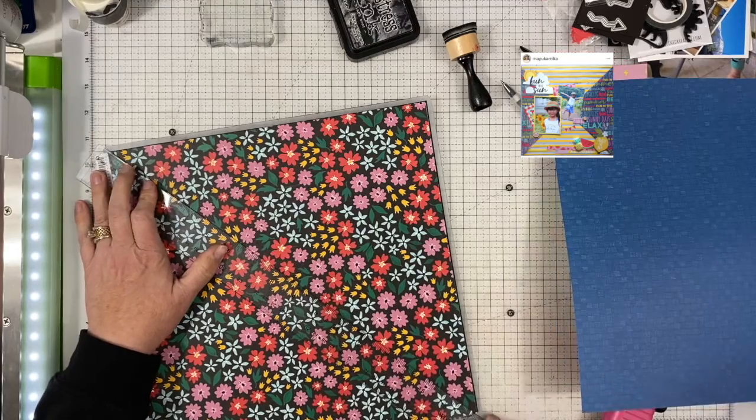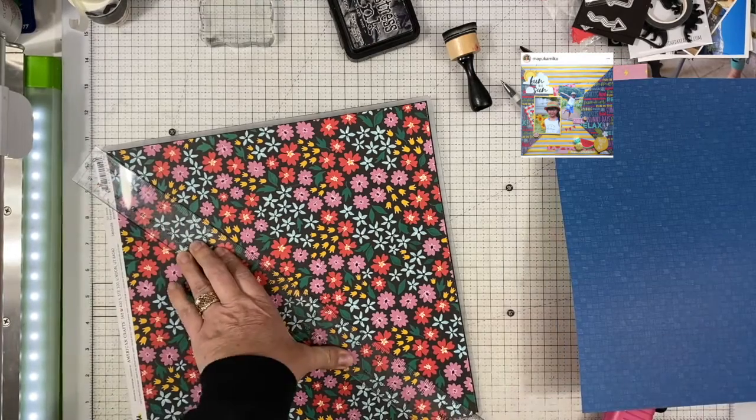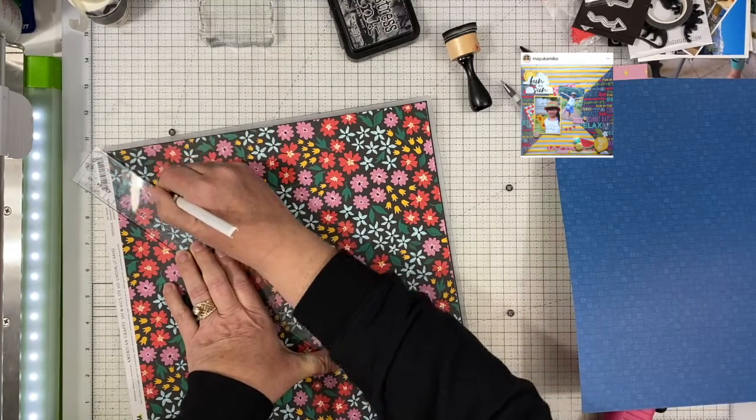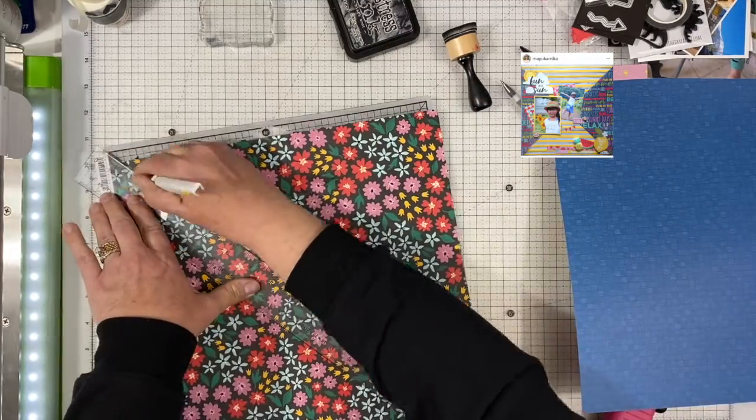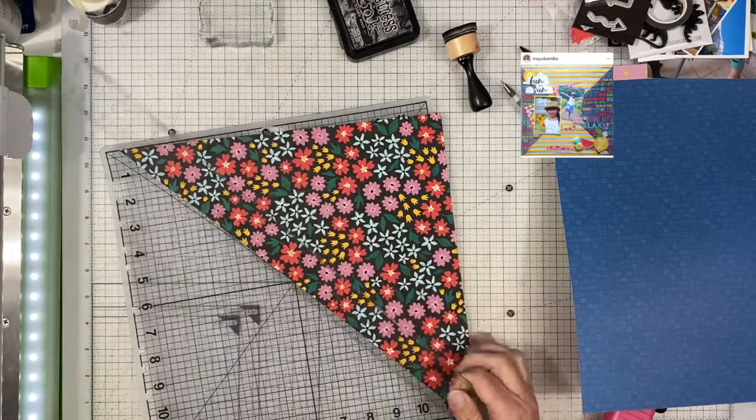I chose this particular layout because I really liked the design of the two big triangles coming in, and I thought it was just a fun layout.